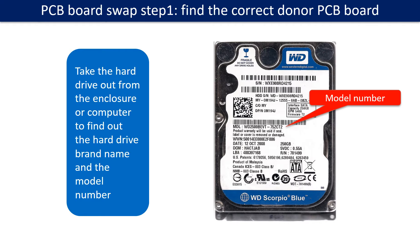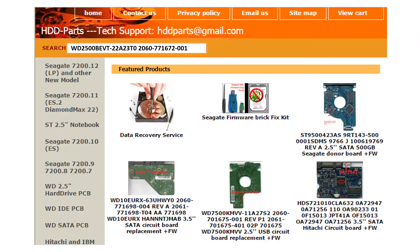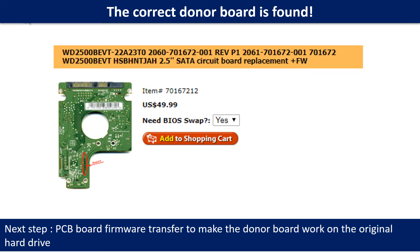PCB board swap step one: find the correct donor PCB board. Locate the hard drive model number on the front of the hard drive label, and locate the hard drive PCB board number. Different brand names have different PCB board numbers. You may go to hdd-parts.com to check out other brand name PCB board numbers. After finding the model number and PCB board number, use them to search for the correct donor board. We found the correct donor PCB board, but this is only the first step.